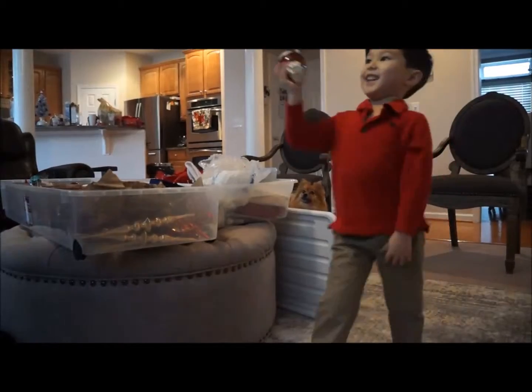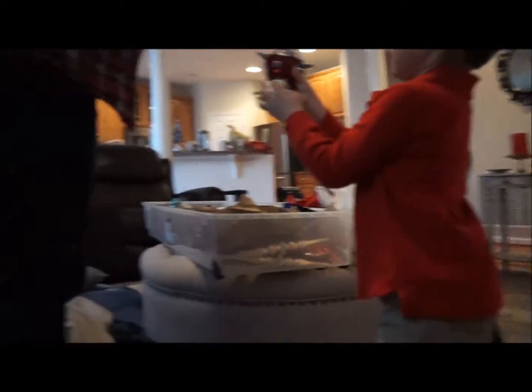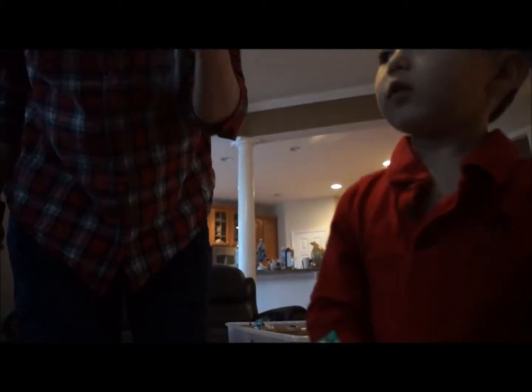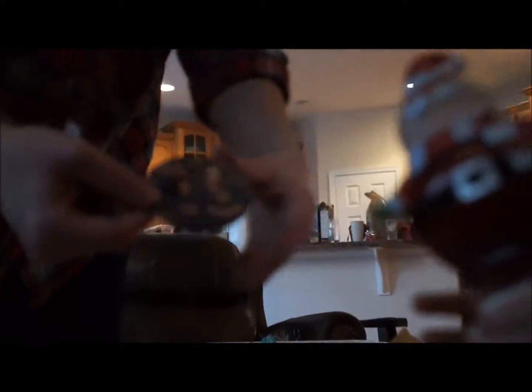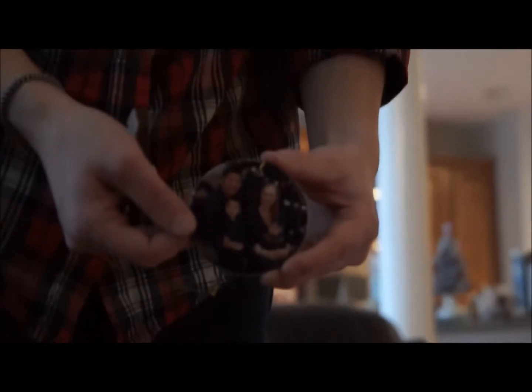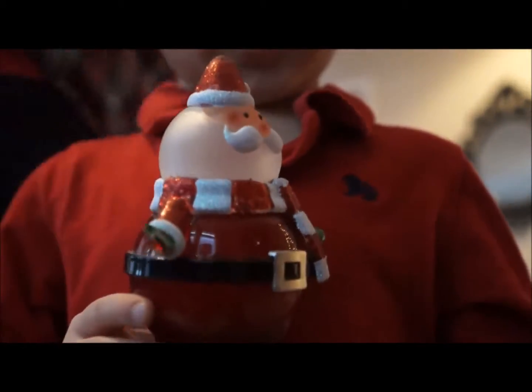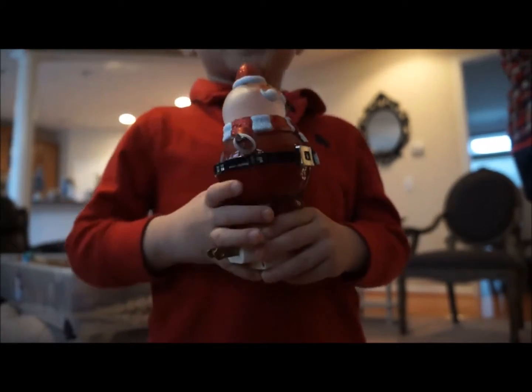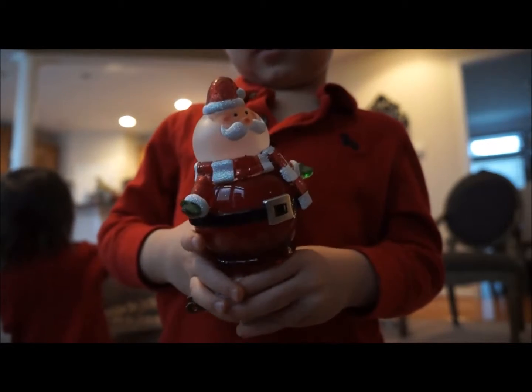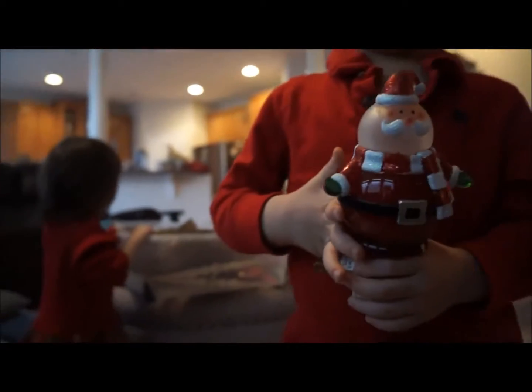Thank you. Oh, look. Look at this. What is it? You can't see what it is? No. I'm going to show the camera. Okay, that's too close. Don't move, Bruce. He's not focusing. Okay, hold still. Got it. What is that? It's a Santa Claus snowman. The Santa Claus snowman? No. Santa Claus. It's a night light. Yeah, there's a lot of stuff.